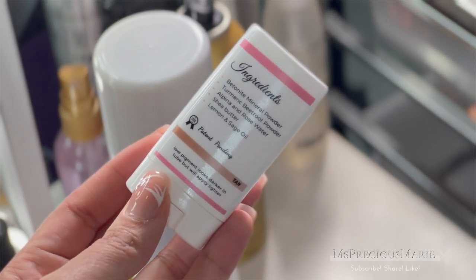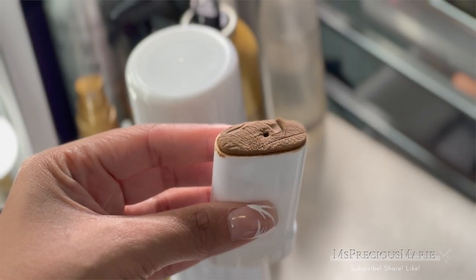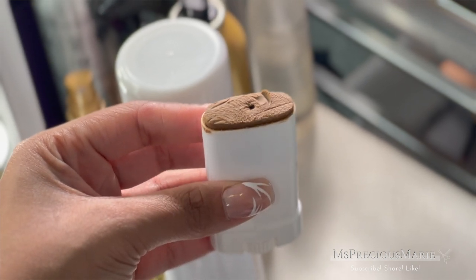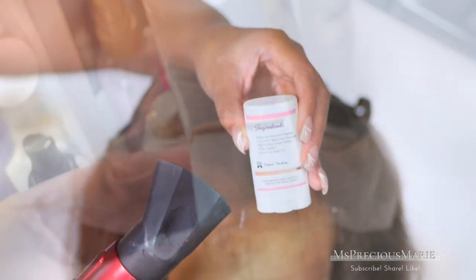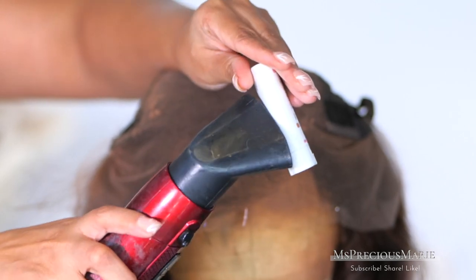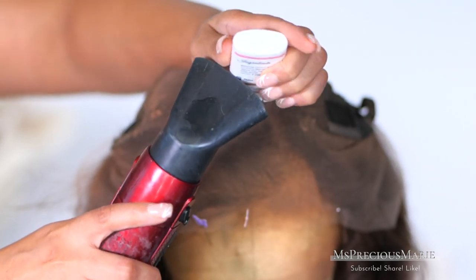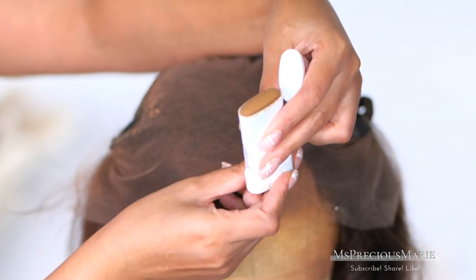Now let's test out the Perfect Line Swiss in the color tan. The tube comes with a roll-up dial at the bottom. This product is a bit thicker in texture than the previous one. You do have to heat this product to loosen it up before applying because of its thicker consistency.